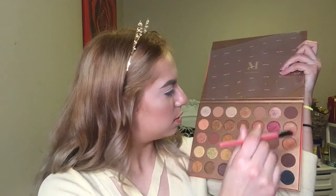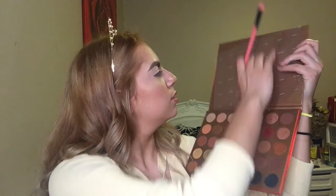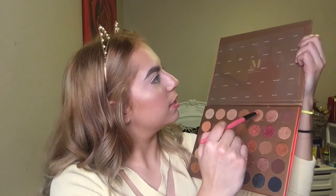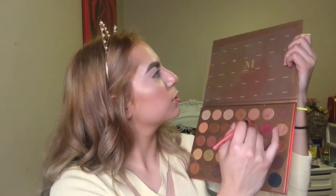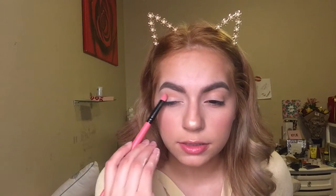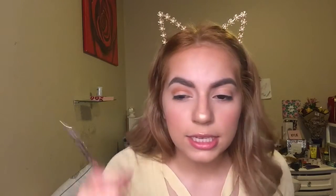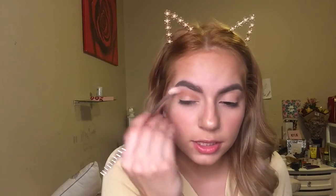I'm going to take this shade right here. This shade is called Deserted. I'm gonna take this and go ahead and put it in my crease. Then I'm gonna take a fluffy brush from Wet n Wild and just blend this out.